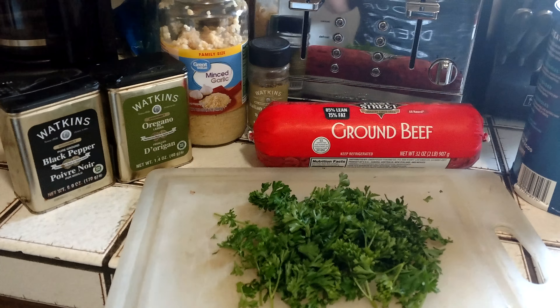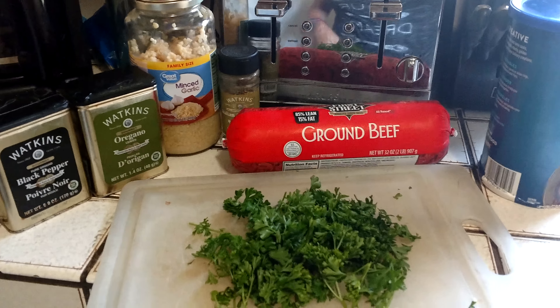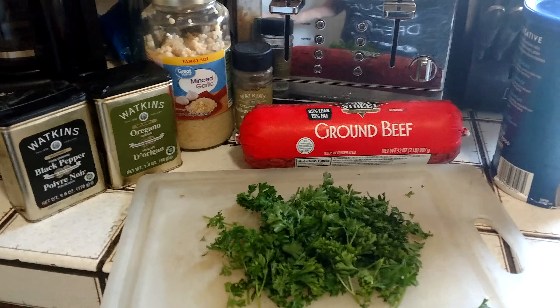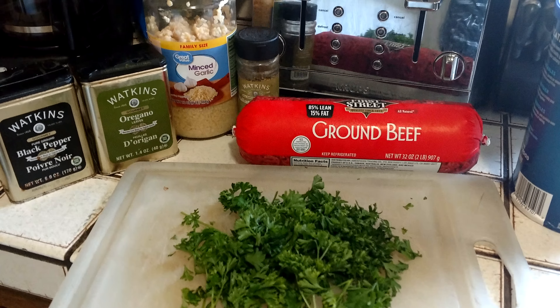They've got all kinds of sales and really good specials, and you don't have to bother with me — you just go and have it directly sent to you. So anyway, this is my meatballs.